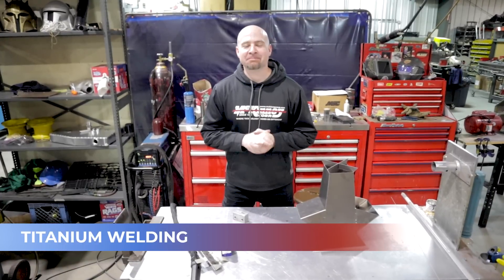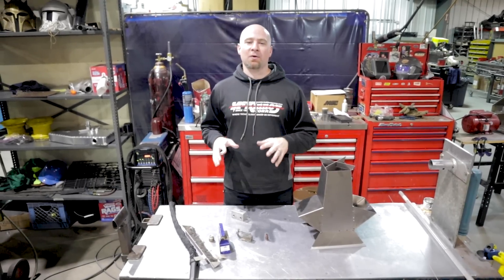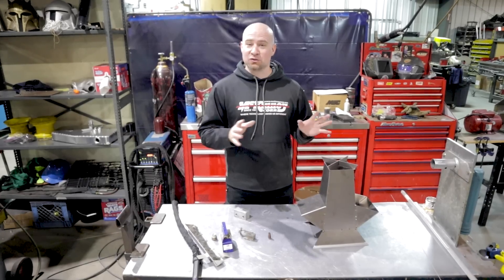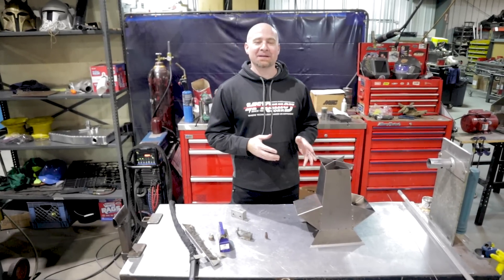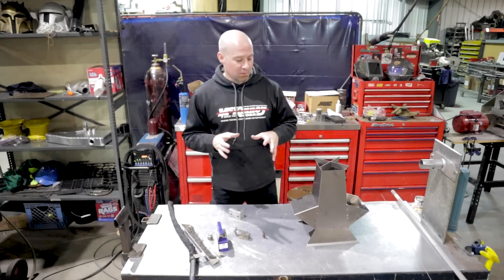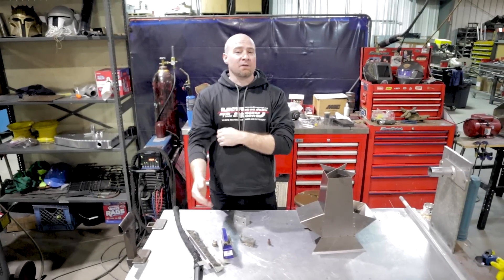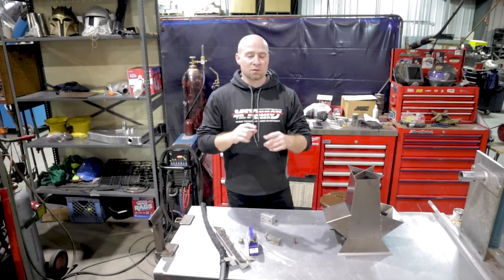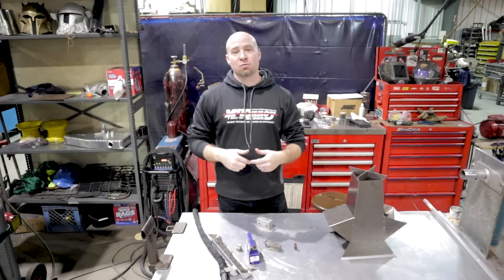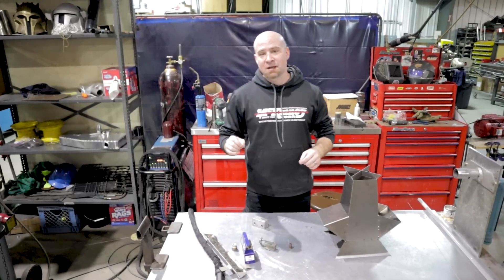I'm going to do a quick overview of the proper way to weld titanium. I am not going to weld this rocket stove in the proper way due to time constraints, costs, and — it's a stove, it doesn't need to be. If it were going on a race car or someone's life was on the line, that'd be different. There's a great video on weld.com by Jeff Ray called 'Welding Titanium: Do's and Don'ts' — he goes through the whole process and does an amazing job. Maybe they can link that video so you can check out the actual right way.